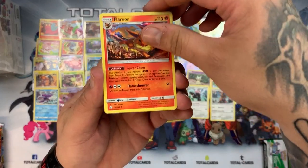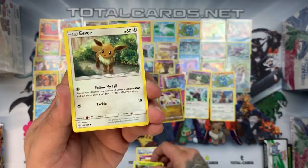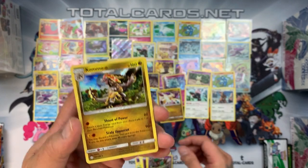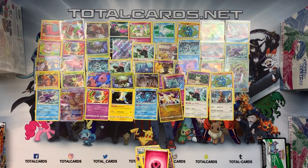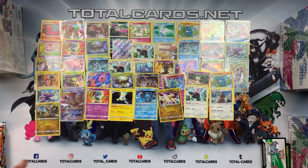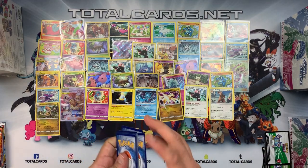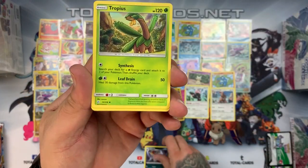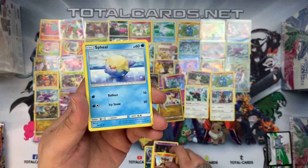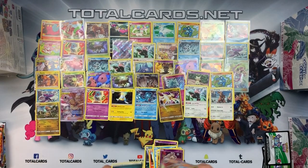Box six, pack one: we have Flearium, Feraligatr, Clefairy, Rotom, Tangela, Eevee, Duskull, Timpole — Trevenant is the reverse — and the rare is a Kommo-o holo. Pack two: white card! We have Vaporeon, Tropius, Mimikyu — Marshadow, Nosepass with Pikachu, Litleo, Sneasel, Natu, Popplio, Duskull reverse — and the rare is a Flygon GX. Disappointment.